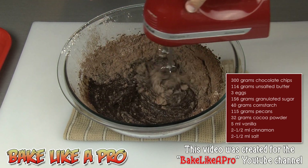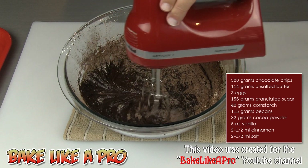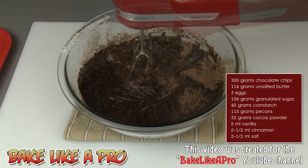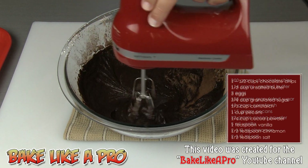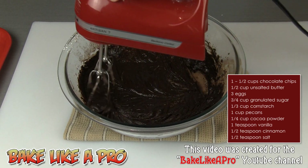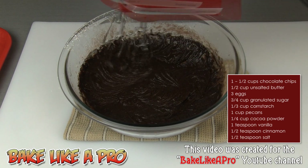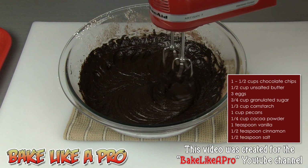Use a very slow speed until it's mostly mixed in, and then you may increase your speed just by another notch on your mixer. Mix this until it's well combined, making sure you get up on the sides with your mixer and get everything well incorporated.